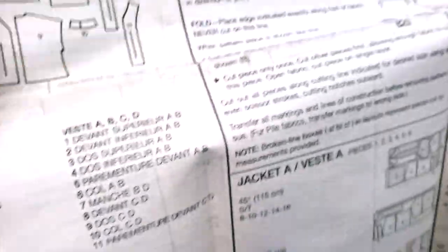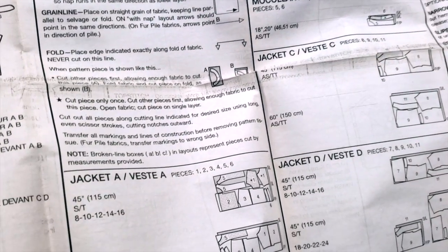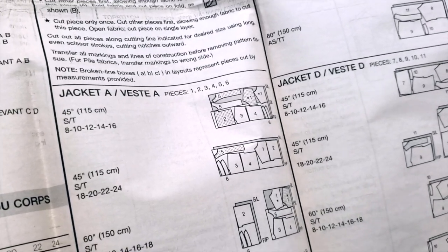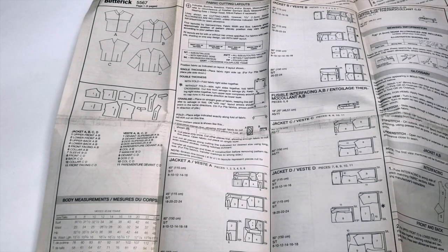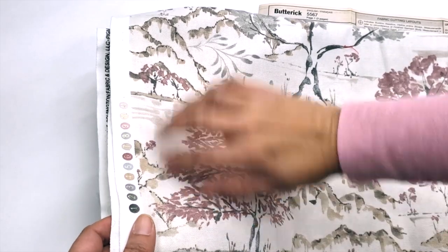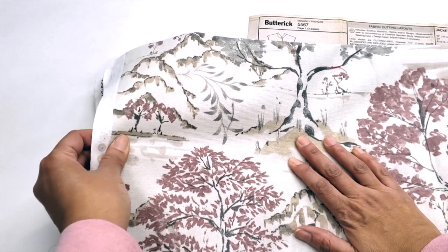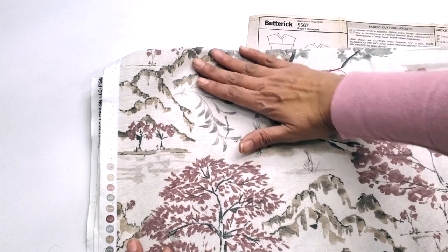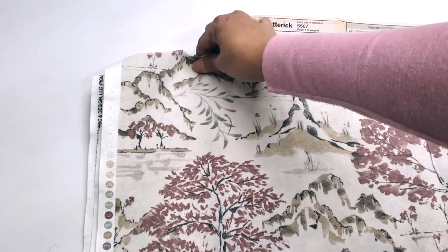Then they will give you other important information — for example, explaining the grain line of the material. This is very important. When you are cutting, you have to align the grain line of your pattern with the grain line of your fabric. This is the selvage of the material, like at the edge, and the edge represents the grain line. When I pull it one way it doesn't stretch much, but when I pull the other way it stretches a little bit — that's why it's so important that the material is cut straight along the grain, because you need more flexibility on the width and not the length.